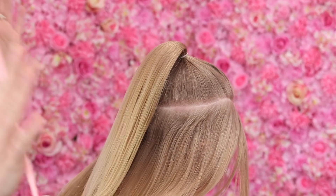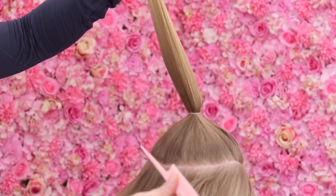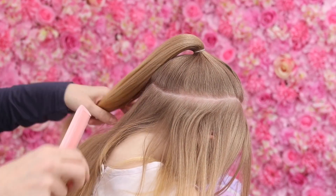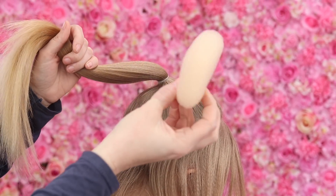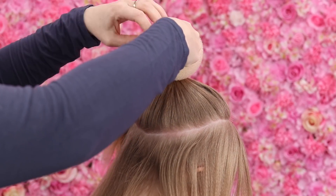You ready boo? Okay guys, so to start the style what I've done is I've just put Bailey's hair into a ponytail but I've left out probably an inch of hair all the way around that pony and then what I'm going to do is just take an ordinary small doughnut and we're going to pull this ponytail through.